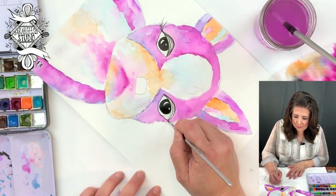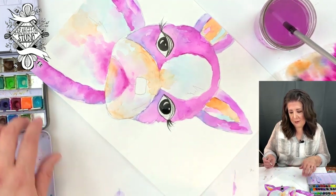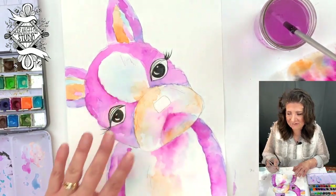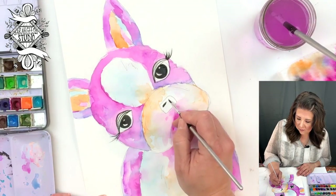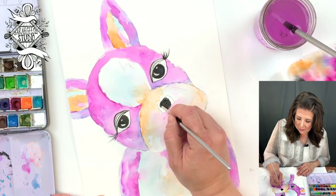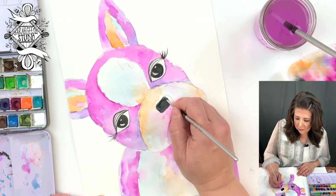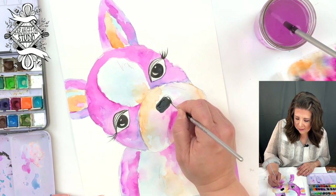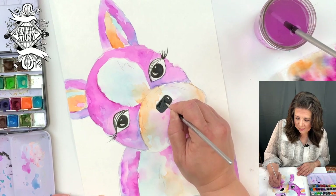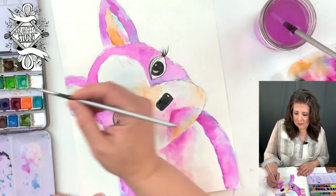Eyelashes — lifting from the very corner and then up, cute little eyelashes. This area should be dry enough now for his nose. His nose can have a little reflection on it too — that's the one part of his body that would probably be wet. So you can leave a little white spot there or use your white paint pen. I'm just going to slowly fill that in — cute little rectangle nose.